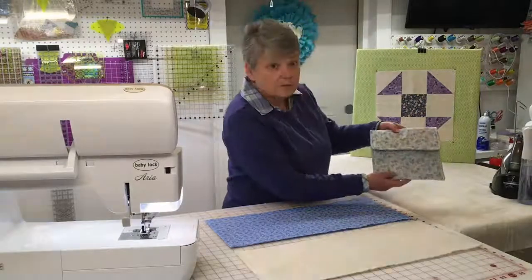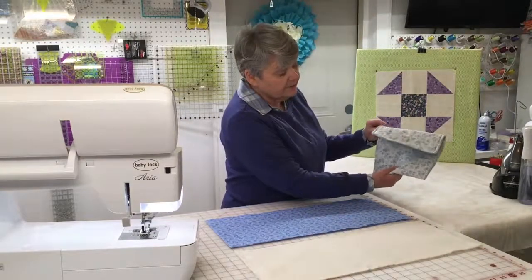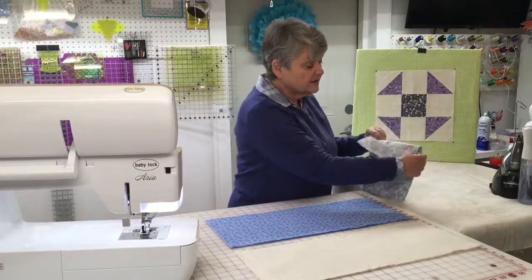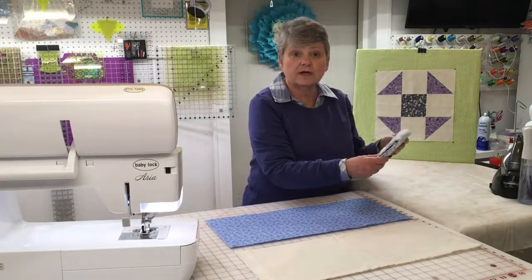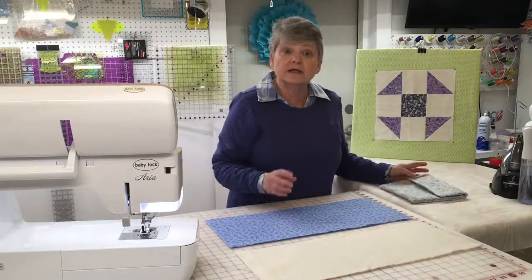I have a sample of mine right here so that you can see. You're going to notice it has a flap and it has a pouch inside of it. The really great thing about this is when I'm finished with it, I can throw it in the washing machine and use it over and over again in my microwave. Let's go ahead and get started.